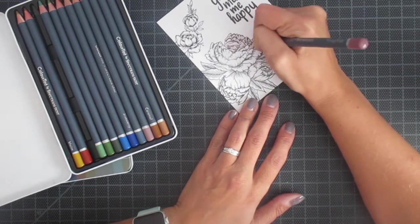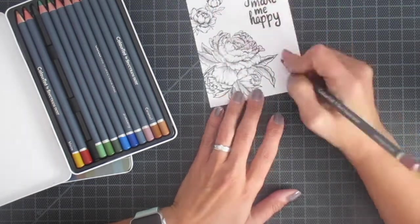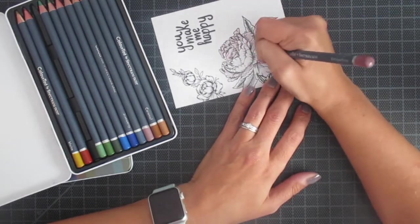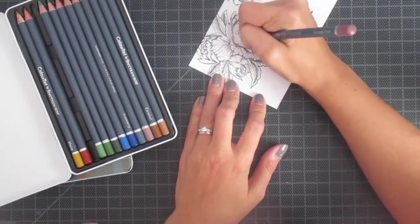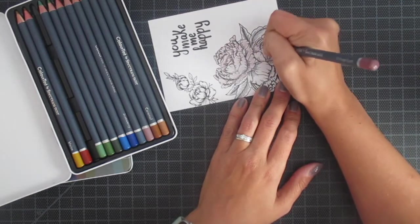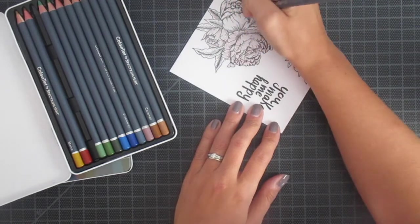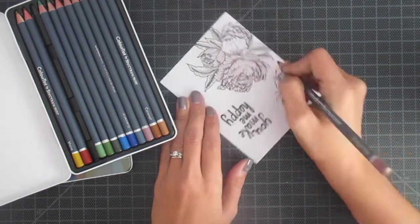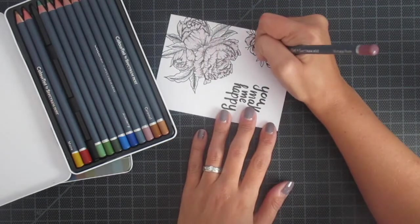Right now I'm going to start coloring. I'm using the color tints, like I mentioned. These colors are so pretty — they are so muted. Currently there are two sets available: the primary and the nature. For the primary, I used Vintage Rose, which is what I'm using here, plus Grass Green and Leaf Green for the leaves. And then from the nature set, I used Adobe, which is kind of like a deep red. Really, I stuck with just four colors for this entire card.